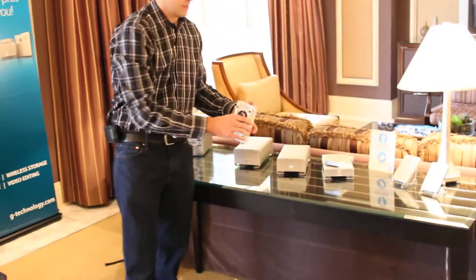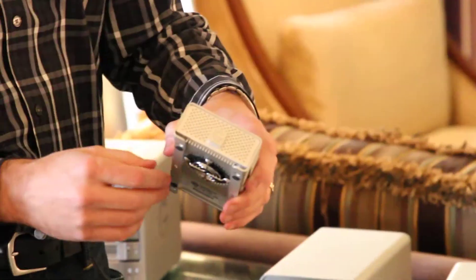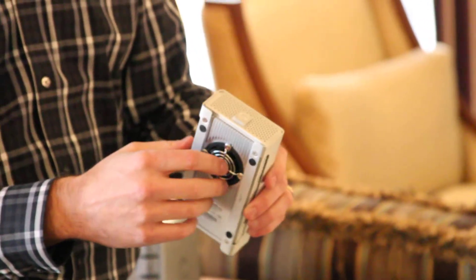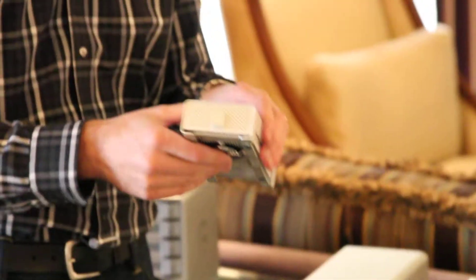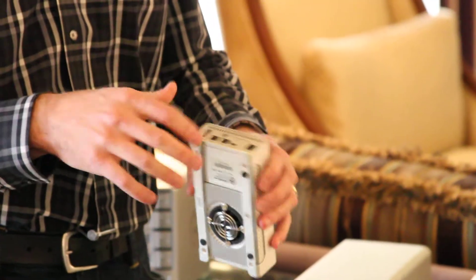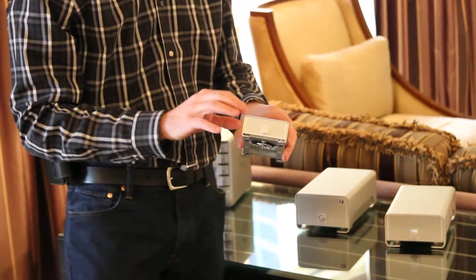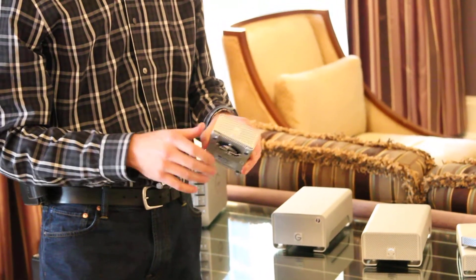Its little brother is the G-RAID Mini — a dual drive 2.5-inch enclosure, all aluminum, with a built-in heat sink and smart fan technology on the bottom. Using the same 1TB, 7200RPM drives as the G-Drive Mini, it ships in a 2TB capacity point. It is FireWire bus powered and will also be shipping with USB 3. It's RAID configurable — you can set it up in RAID 0 for a performance RAID set, or RAID 1 for a protected mirror configuration.